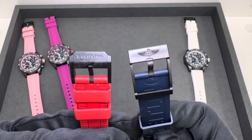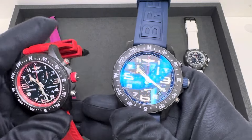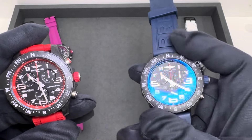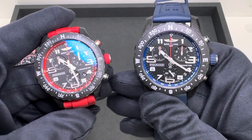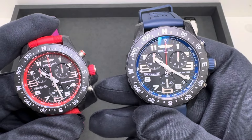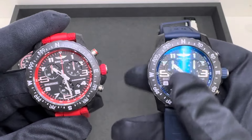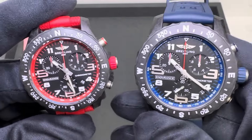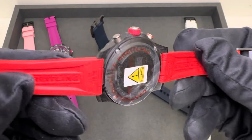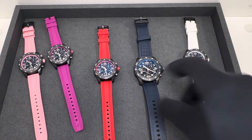Both of them have the tank-style Breitling buckles, both have 100 meters of water resistance, and both use quartz thermocompensated movements — the B83 on the 38 and the B82 on the 44. Weight is 46.1 grams on the 38 and 63.7 grams on the 44. Price point is a slight premium on the larger model at $3,400 versus $3,250 on the 38. Both feature signed non-screw-down crowns and the full Breitlight case material, which is lighter than titanium.